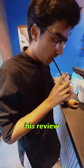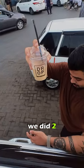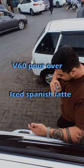My friend will be giving his review on this drink and he says that it is... There you have it — we did two drinks, the pour-over and Iced Spanish Latte.